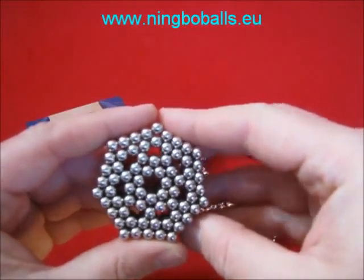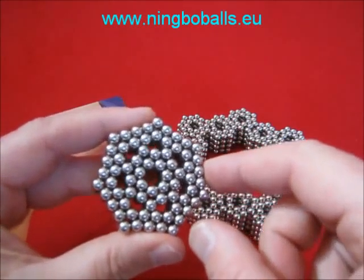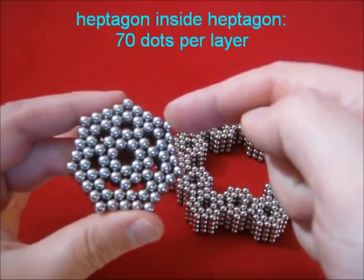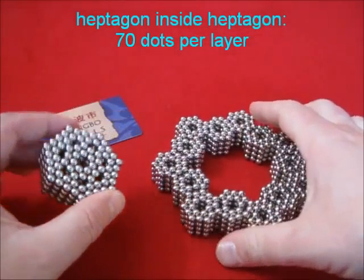This little shape can be made by placing a small flat heptagon inside a big one — a big one with 5 at the edge and a small one with 3 at the edge.